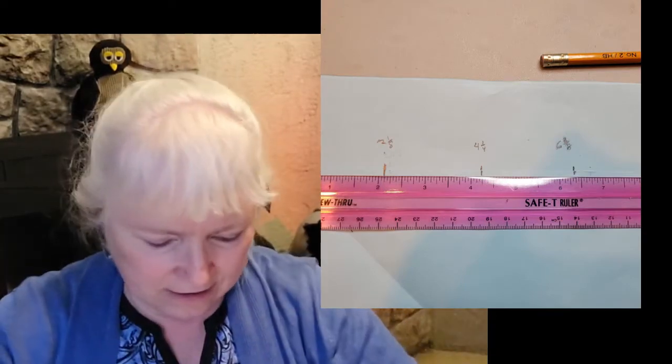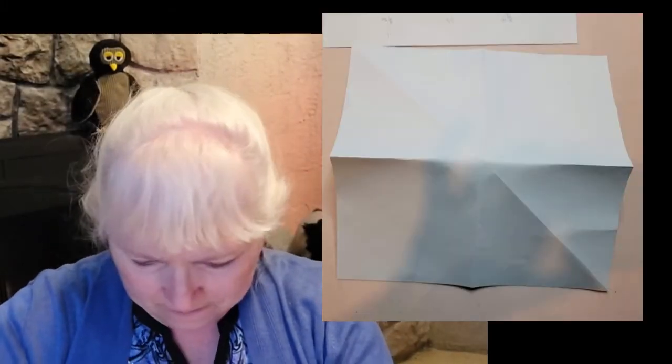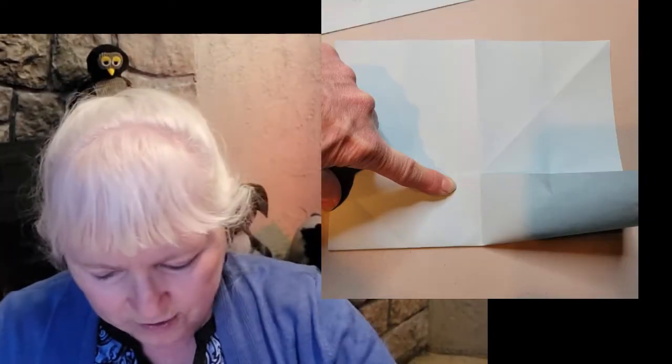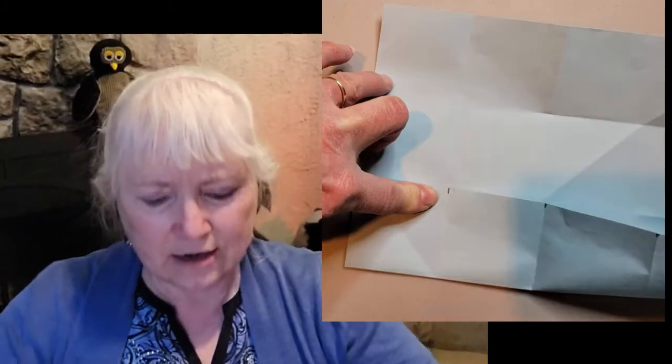Now we want to mark the half lines and the quarter lines. I'm going to fold it in half to find my half lines. I'm just going to pinch the corners to mark them rather than folding all the way. Then I'll turn it and do the same thing — again pinching the corners. Now I'm going to do the same with quarter lines, pinching from here to the pinch mark I've already made. So I've got half lines and quarter lines pinched, and I'll turn it and do the same thing the other way.